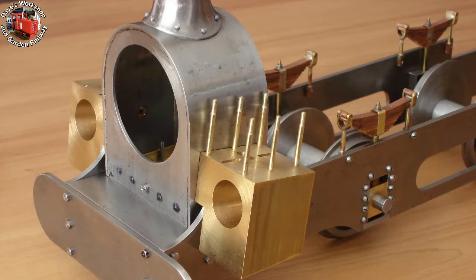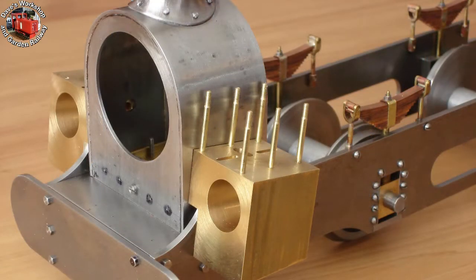I made six 8BA studs from K&S brass — three thirty-secondths inch diameter brass rod. Six more to make.